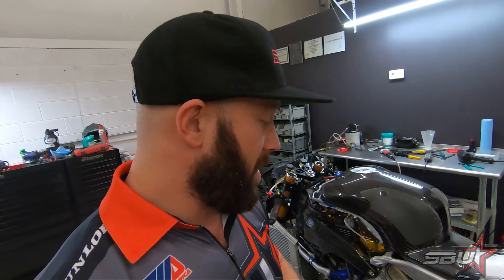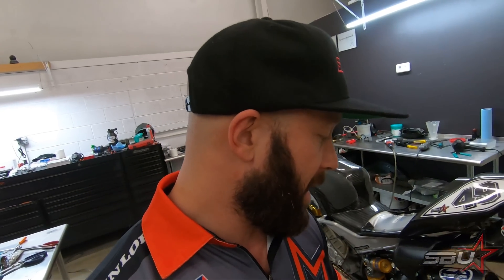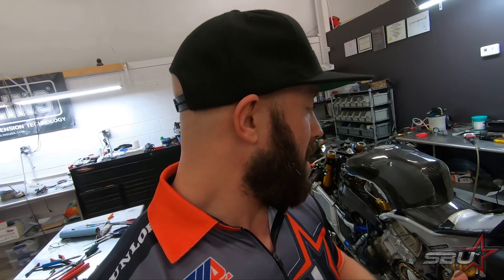We've also finally gotten our proper springs for the superbike shock absorber from Öhlins, so we're going to be able to set that up properly — I think that's going to be a really big improvement. Lastly, we're going to be putting this bike back on the dyno to do some calibration and more fuel mapping. It'll be really interesting to see, now that it's fully broken in, what kind of power we're making.